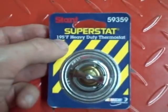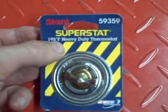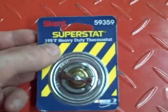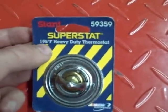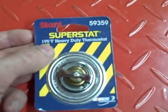This particular thermostat should be fully opened at 195 degrees Fahrenheit. I believe it starts to open about 10 degrees before that, but at 195 degrees it should be fully open.